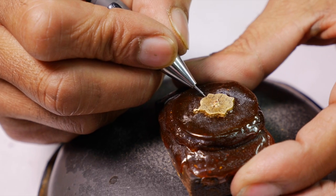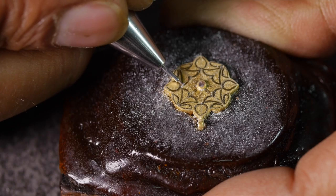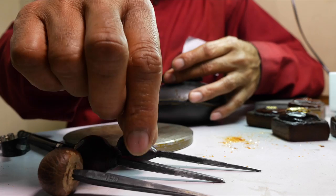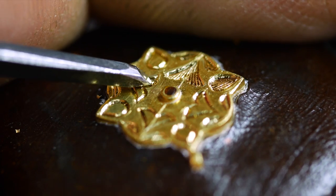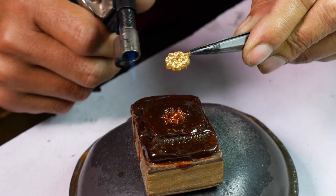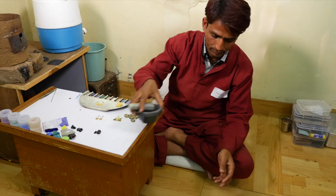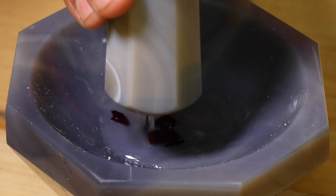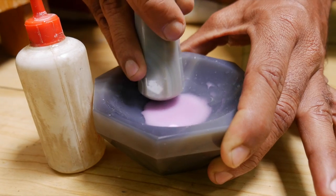After marking out the design, the engraver engraves it in preparation for the enamel. The enameller then prepares the raw enamel by grinding it into a fine powder.